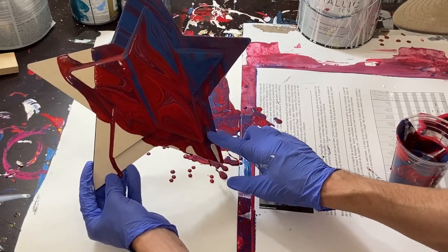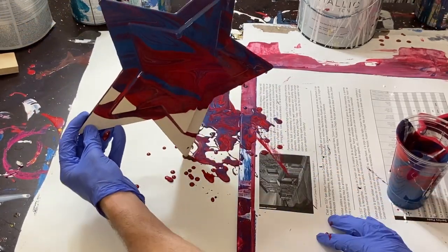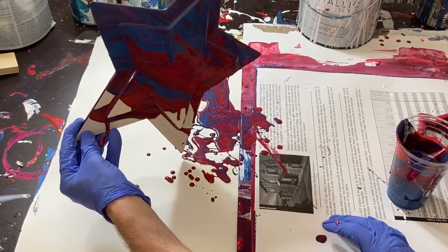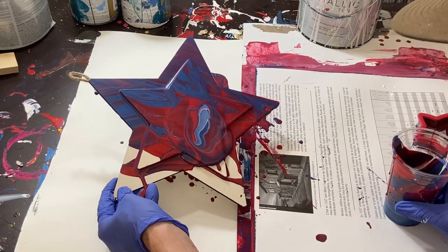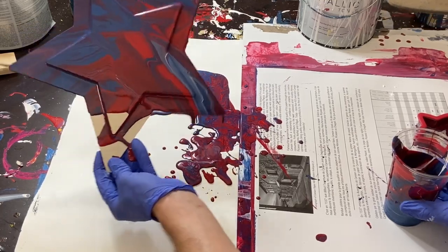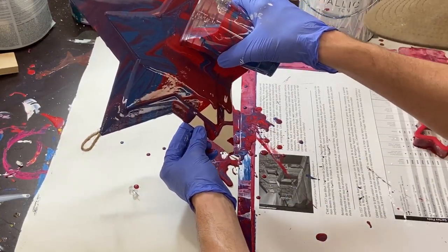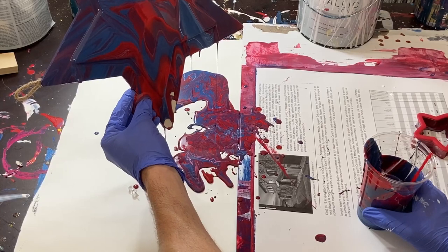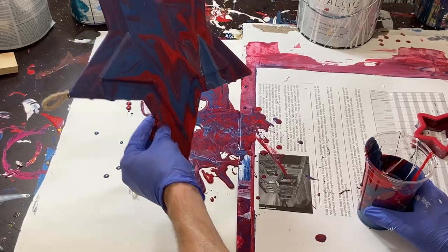Maybe we can kind of help this paint here by pushing it along and covering it. We're going to add some more to it so that we can make sure that this whole thing gets covered. It looks like it's kind of losing a little bit of steam, so we'll just add a little bit more here and pull that down to the end. Okay, and the final corner here — let's give it a little extra just to make sure. And done.